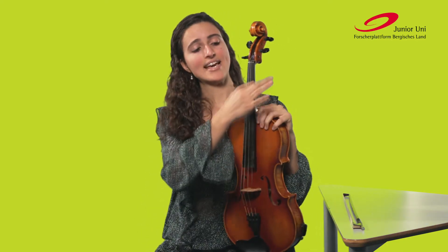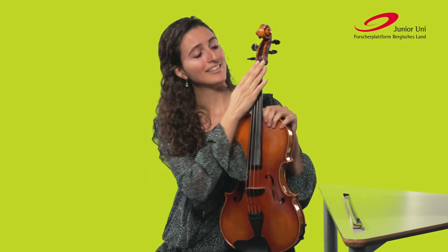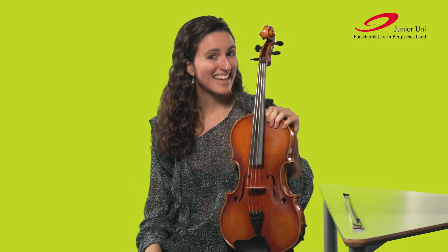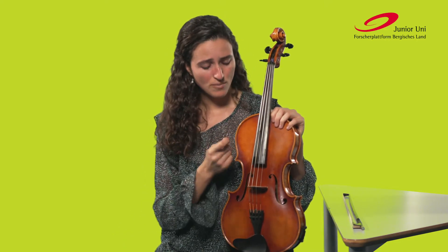Then we have the Hals and on the fingerboard where it is located. Over the fingerboard run the four strings of the Bratsche. The strings were once made from the gut of animals, but that is no longer the case. Today they are made from Kunststoff. The core of the strings is normally from materials like Nylon or Polyester, and then the strings are wound with aluminum, steel, or in the most recent cases, gold.